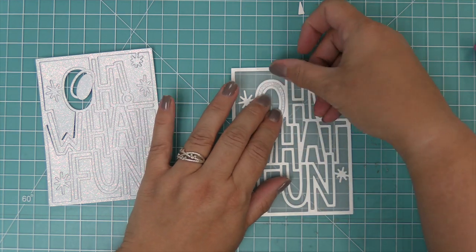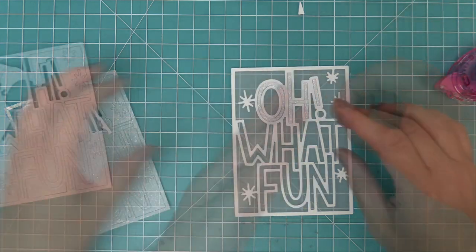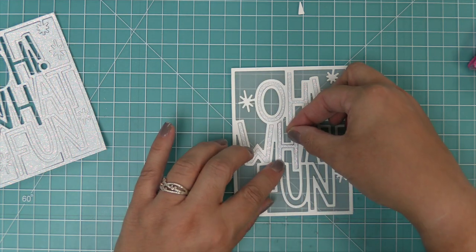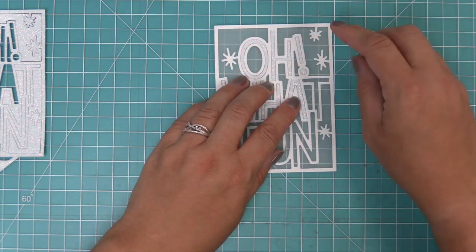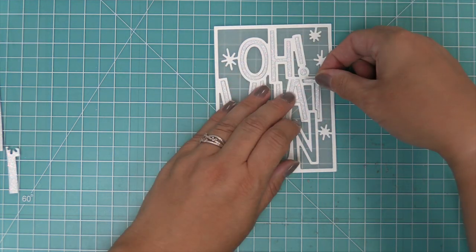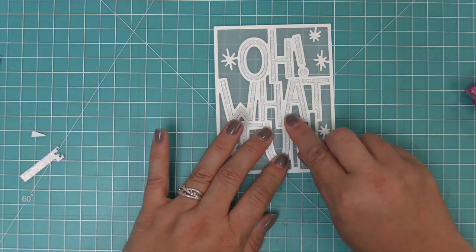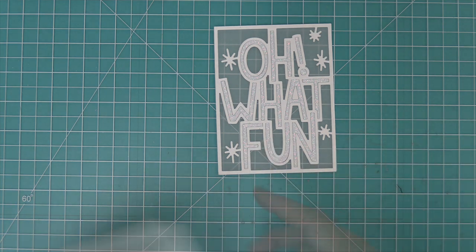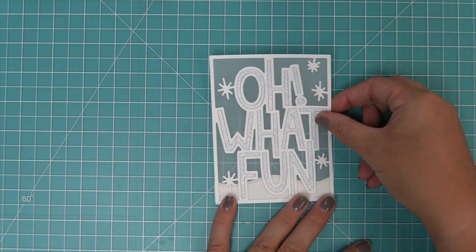The cool thing is you can make this same exact card but just flip the papers — you'll have a pixie dust frame and white cardstock letters. Definitely, when you die cut these, if you're using just the letters save the frame, and if you're using just the frame save the letters — you can create more cards in the same design and get more holiday cards done in one sitting. So we're just dropping in all our letters and the insides of the letters too. Then we're going to take out a stitch til side border and die cut a piece of white cardstock that's going to layer behind the Oh What Fun — it'll look really cool with that vellum over it.